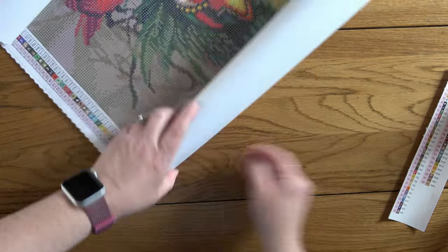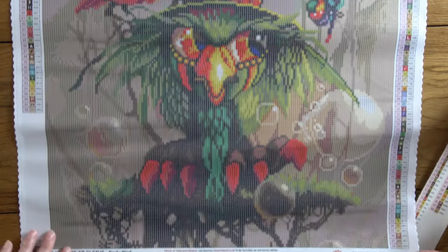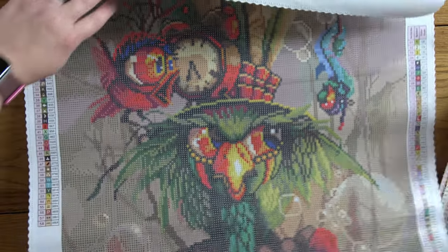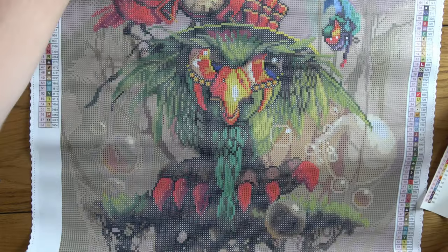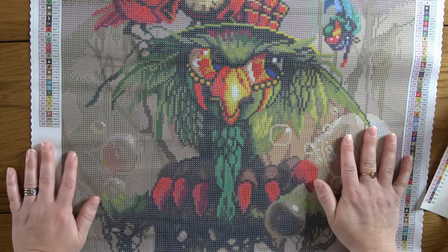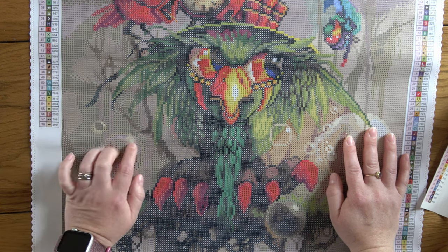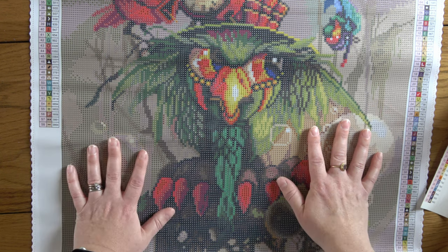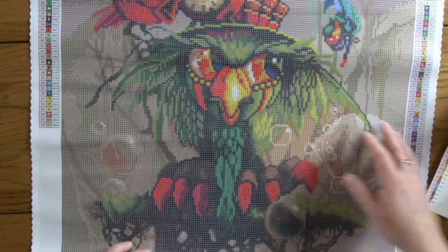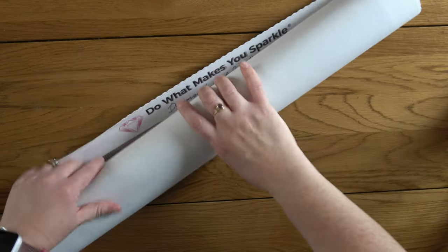I can still quickly show you Cletus, just in case you haven't seen him before. Here he is — it's a very grumpy looking bird. Richard Lorenz does these bird paintings and I just love them. I have a few of them, and Family Circus, the first one I did last year, is still one of my favourite paintings I've ever completed. So I think this one would be really fun.